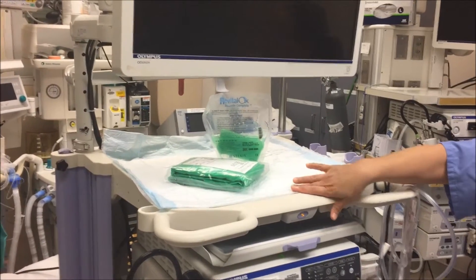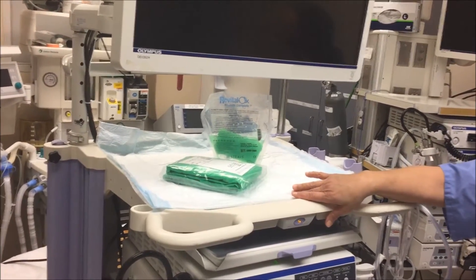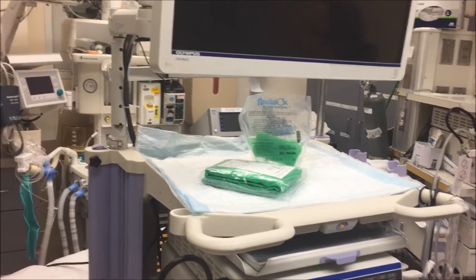When you pick up the cart you're also going to get the scope and an endoscope, which are shorter than the colonoscopy you want.